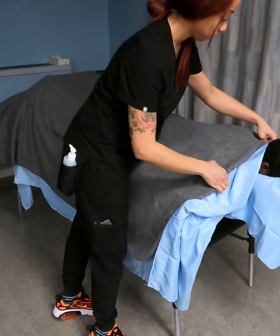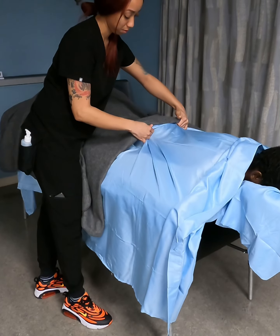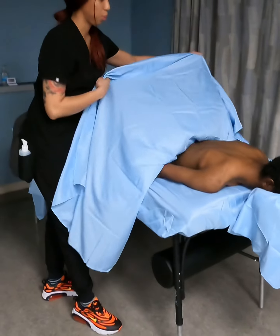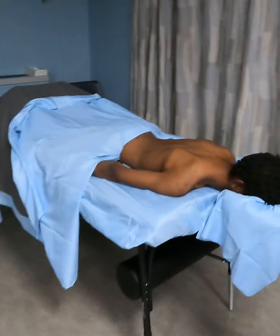For the back, take the blanket down first. Find the lining of the underwear, tuck in, now pull down. And here's where we're going to do our first stroke just at the top.